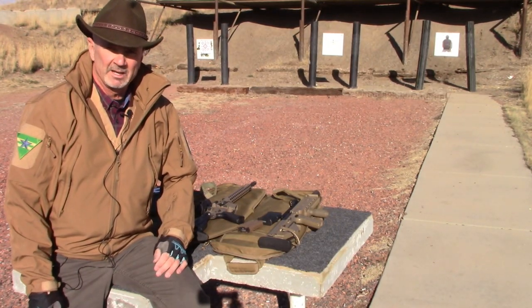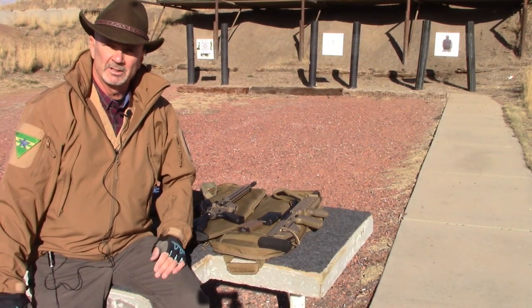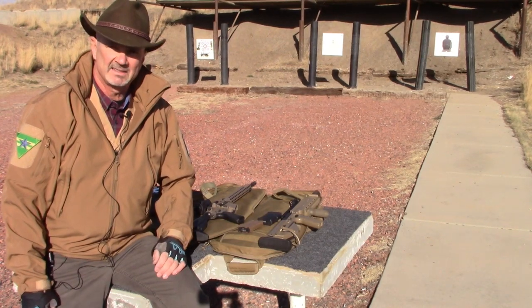Hi, this is Mark Laughlin speaking for the Ambidextrous Gunfighter. We're going to do another test with the Mantis X10 Elite.